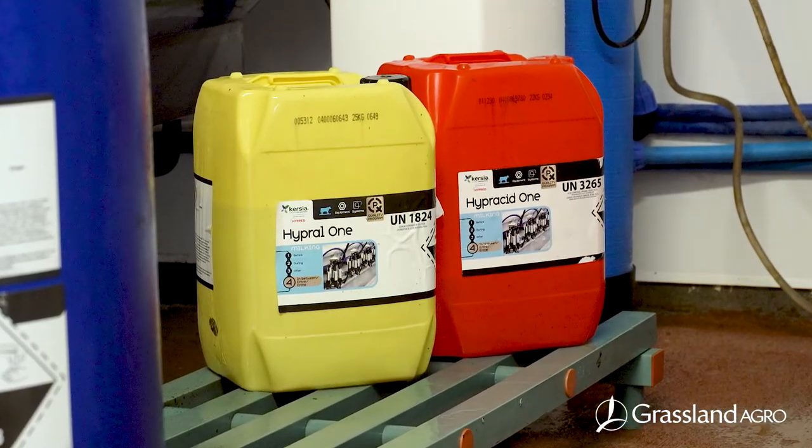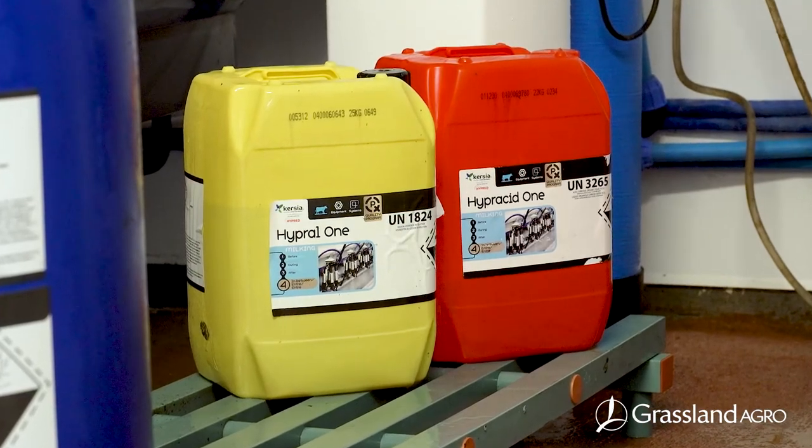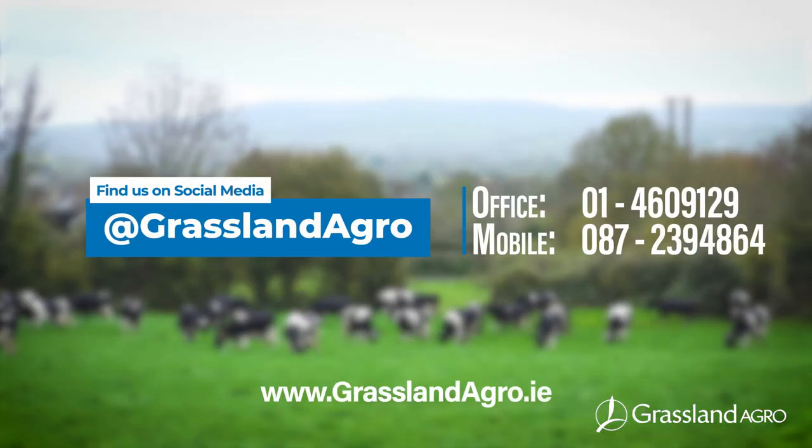For further information on chlorine-free wash routines for your bulk tank, please contact our Dairy Hygiene Specialist team.